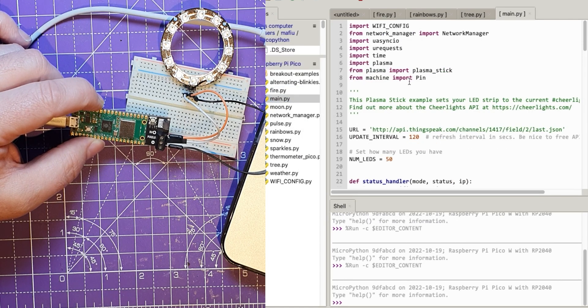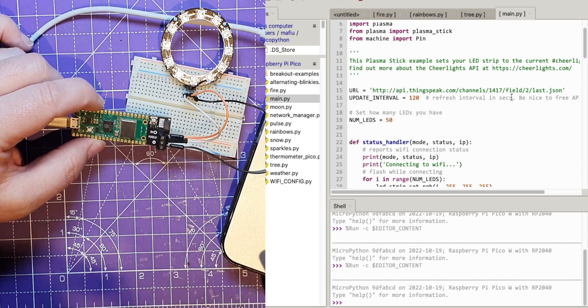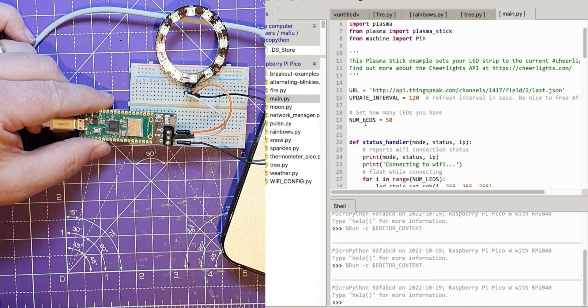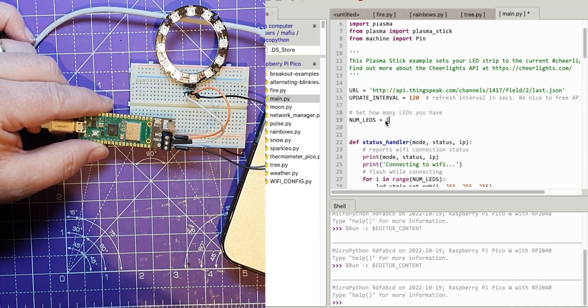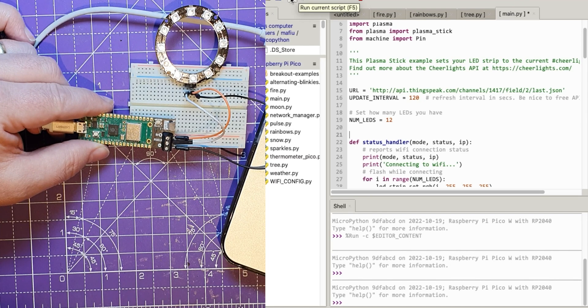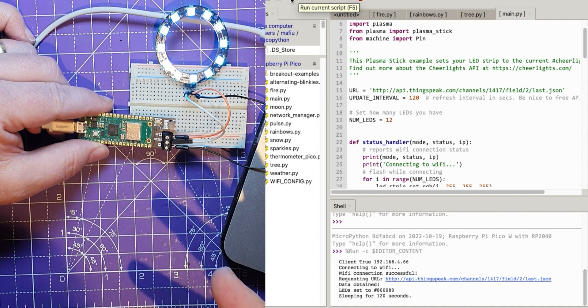Let's go back into the main one and see what options we've got to change. So this is the one that, if we've got a Wi-Fi connection, it will go out to the Cheer Lights API and pull in whatever the latest color someone's tweeted — although not if I tweet it, because it just doesn't work every time I try to record it. Anyway, it's got a number of LEDs here, let's change that to 12 to begin with, stop and run it.